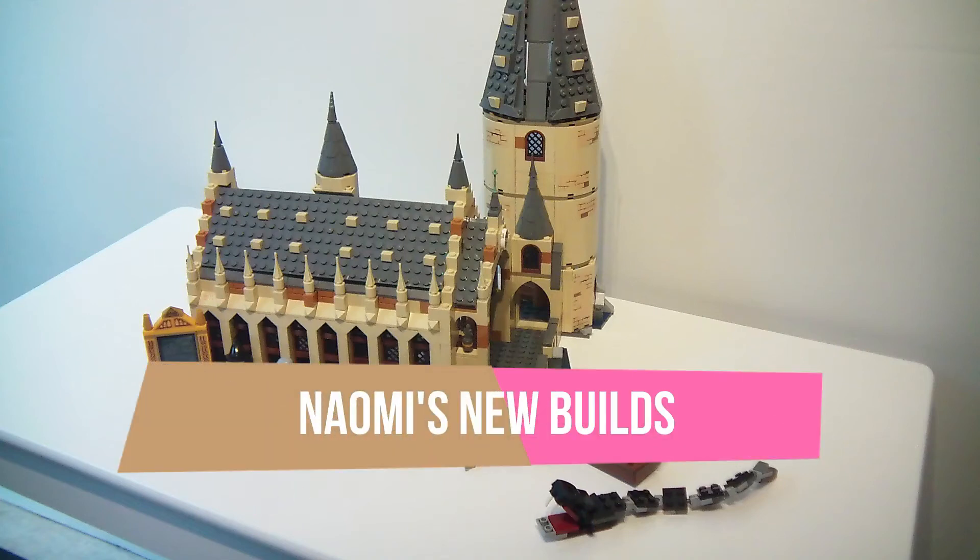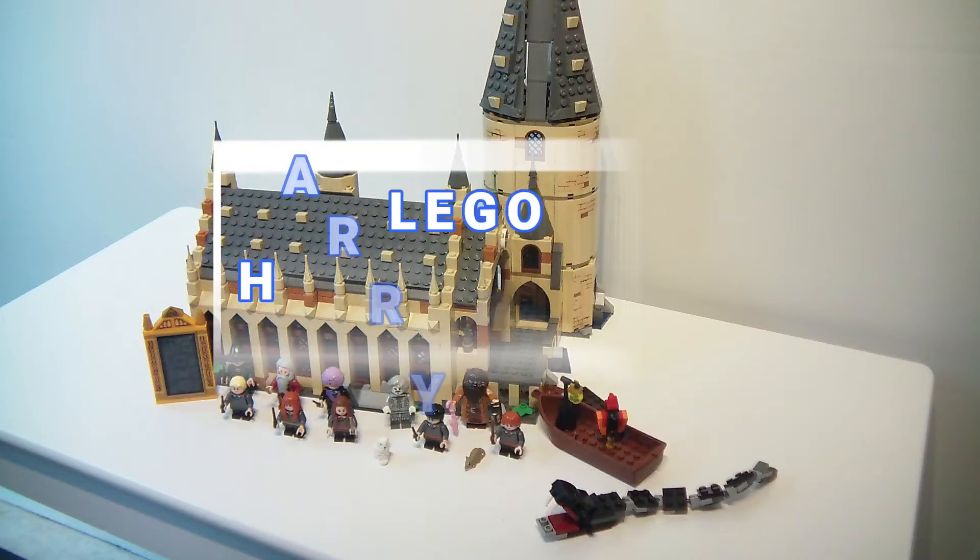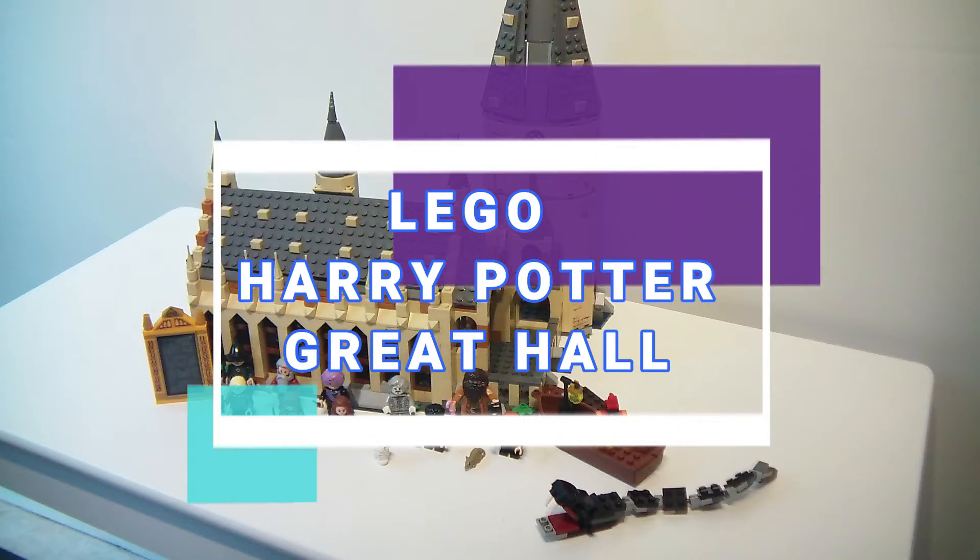Hello and welcome to Naomi's New Builds. Today I will be doing a review of the Lego Harry Potter Great Hall.